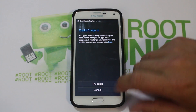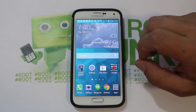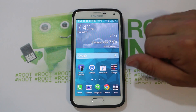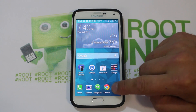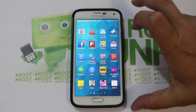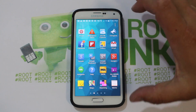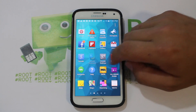Hey guys, got a new video for you today. This is going to be on my Samsung Galaxy S5 and we're going to talk about installing Alliance ROM on this device. If you haven't done any hacking or know anything about installing ROMs, please check out my other videos on this device — they go over everything to get you to the point where we're going to be to install this.